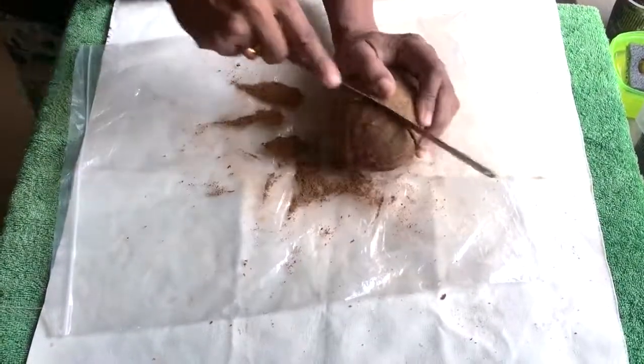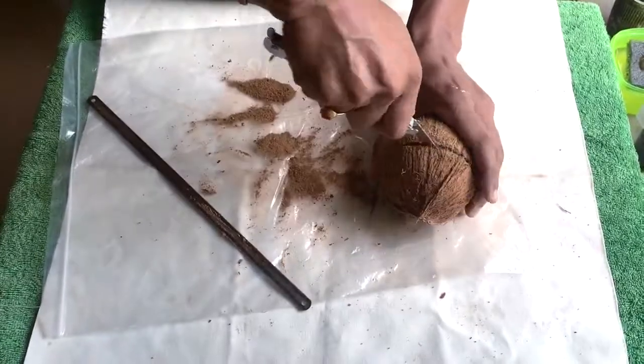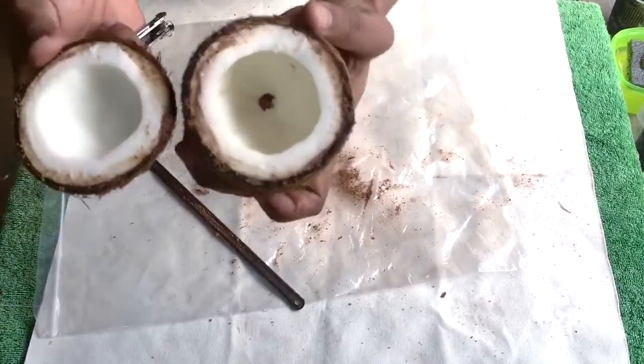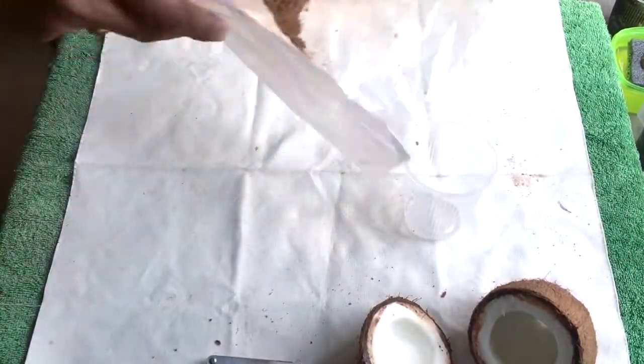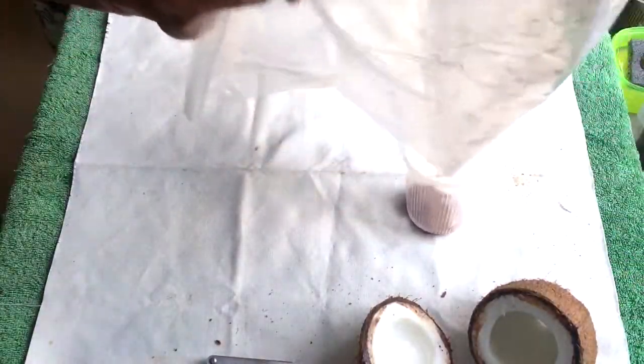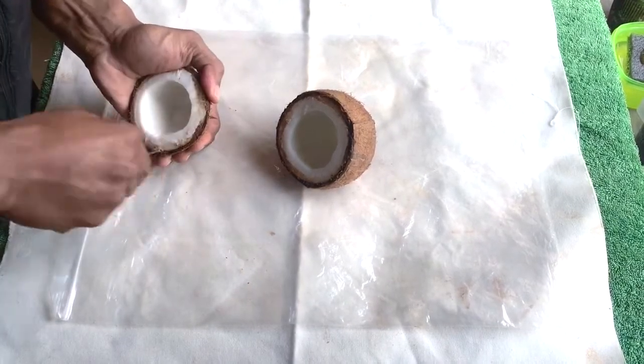Cutting it into two parts now. Well, this is the two parts I have cut it into. This is the coconut dust. Okay, now I'll remove the coconut from the shell.